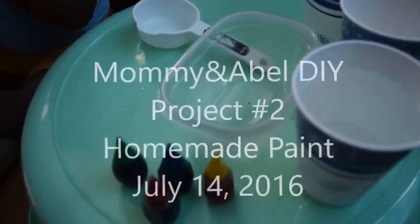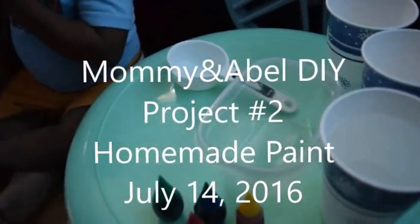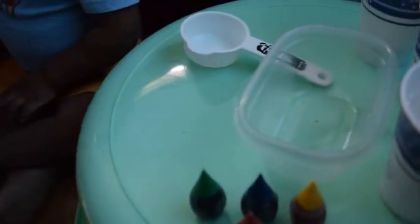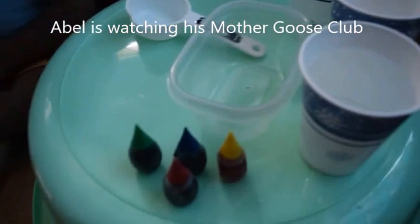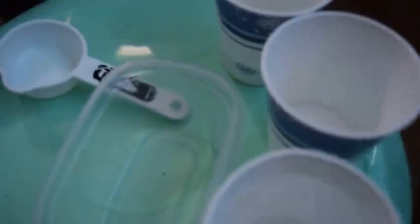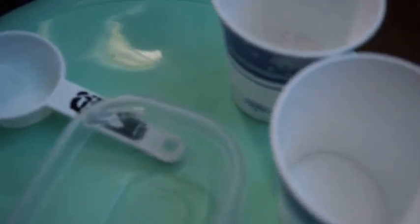Hi you guys, welcome to the second video of Mommy and Abel. Look at that belly! Today we're gonna be making homemade paint, and all you're gonna need is some food coloring — I'm gonna let Abel choose the color later — some water, some salt, and flour.